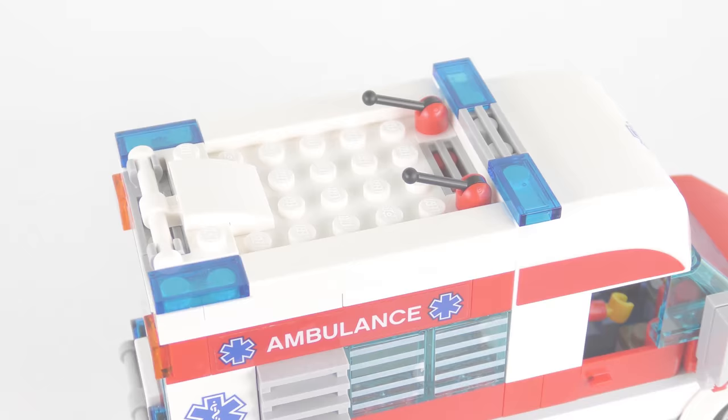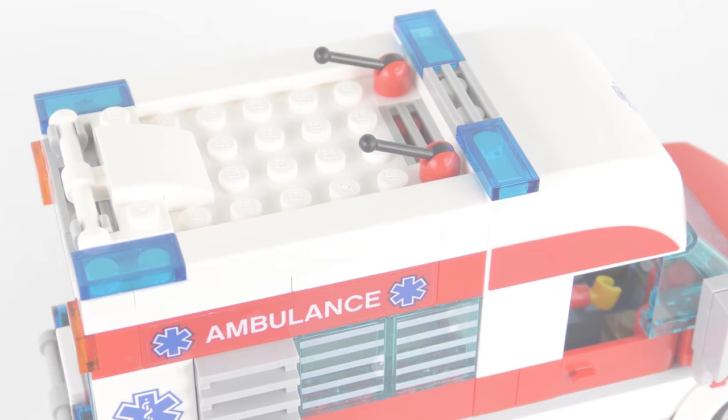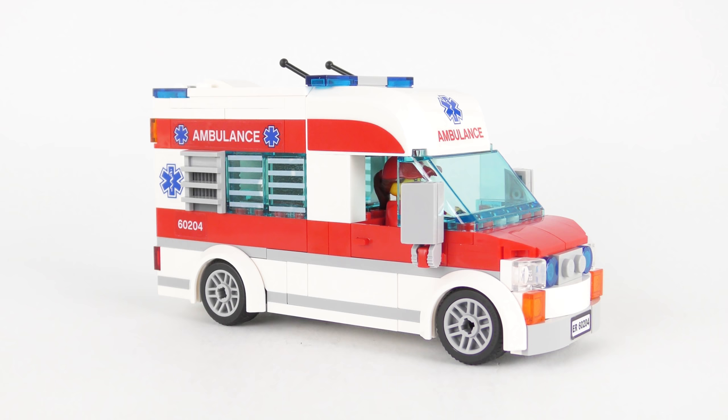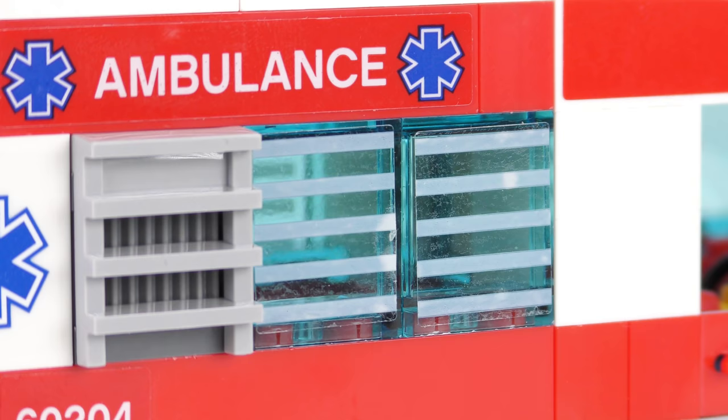On top of the ambulance we've got more blue flashing lights and some communications equipment — these allow the crew to call ahead to the hospital with the patient's insurance details. Man, I've been living in America too long. Once you get over the sticker shock — all 12 stickers — this is a really nice ambulance build and complements the set really well. It's pretty solid and will stand up to some play action, and there are some nice details including those grey stripes down the side. I just wish I'd not even attempted to put those stickers on the windows.